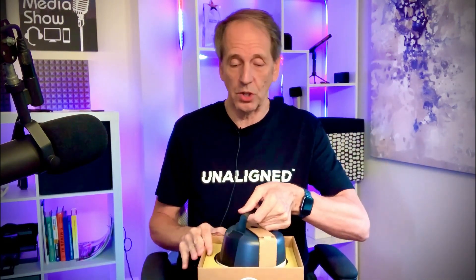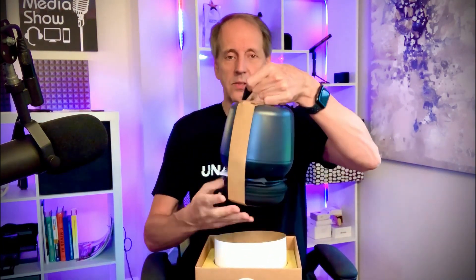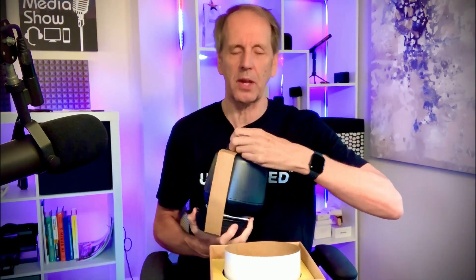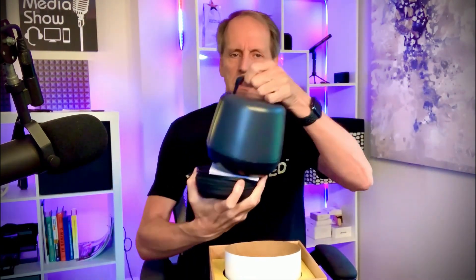So I just want to show it to you — this is what it looks like coming right out of the box, and this is actually the first time I'm looking at it too. It has a strap that supports it and this cool, really deep box that keeps it very secure. I'll definitely hold on to that as a place to safely store it. You just take the top wrapper off and it fully exposes the Sound Capsule.